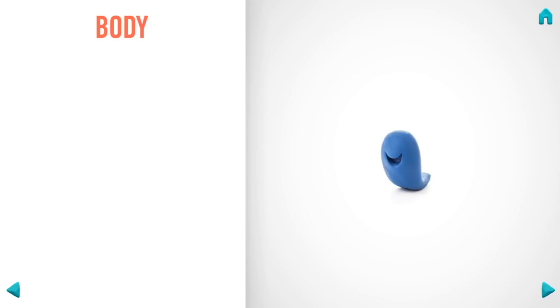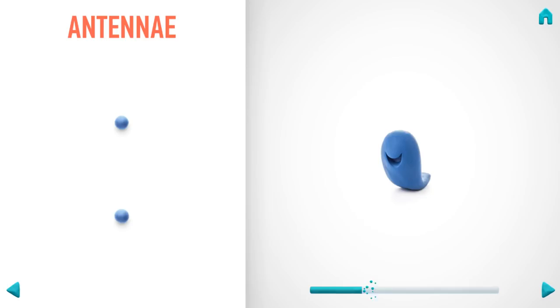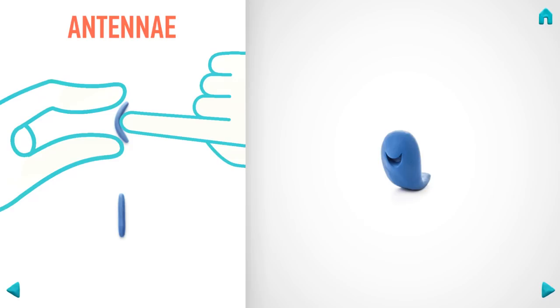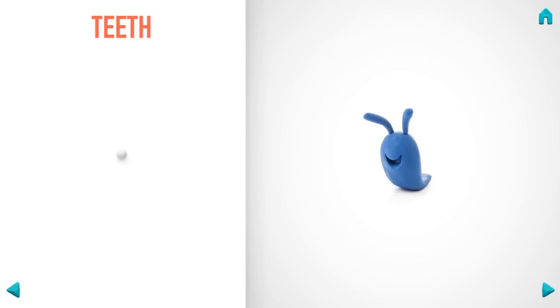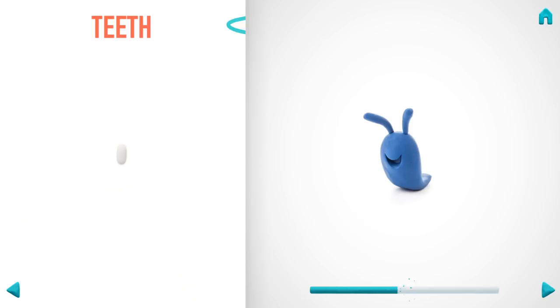Now make antennas. Take a piece of indigo clay and roll two little balls, then roll them into sausages with your fingers. Then pin and make a cut with a cutter. Great job — antennas are done!